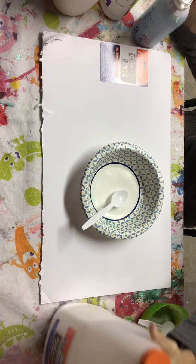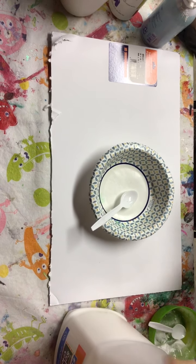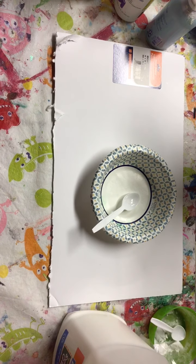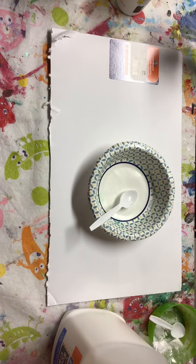For this batch of slime you'll need some Elmer's school glue, some baking soda, laundry tide, contact solution, and shaving cream.